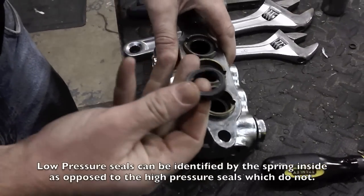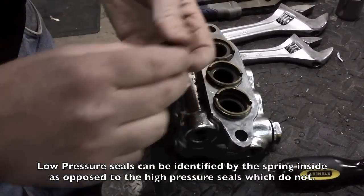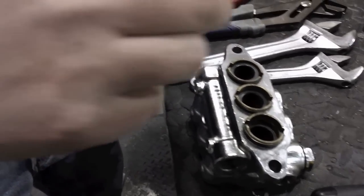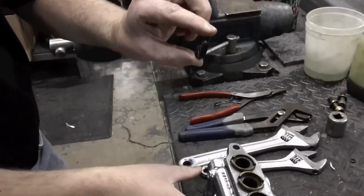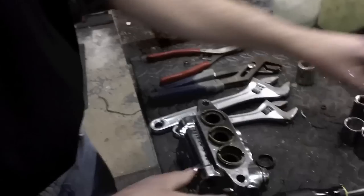Low pressure seals — in this case, these are new, they were just put in. They go with the V pattern facing down. You want to shed water into the head. That's true for both the high pressure and the low pressure seals.